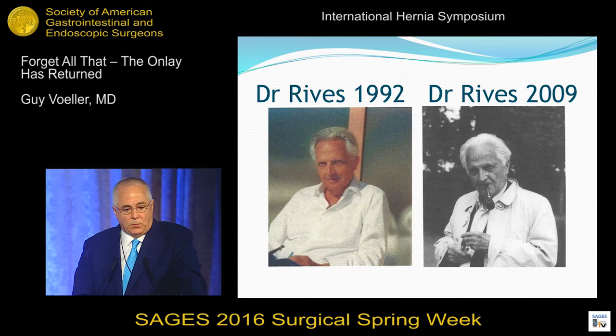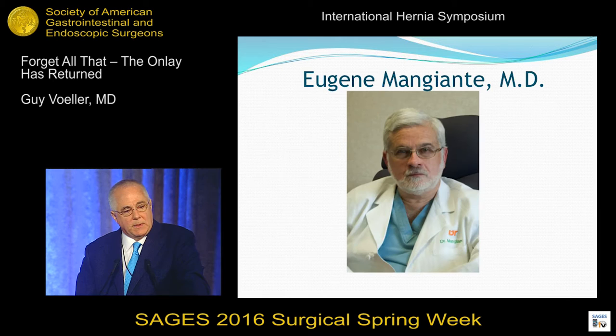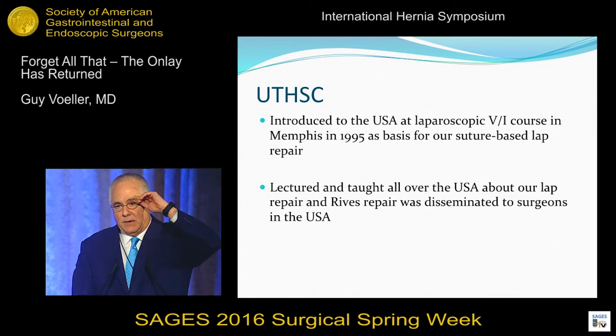Dr. Watts went to France and learned how to do these repairs, and he brought them back to the United States. I was lucky — I was a resident. Dr. Watts came to Memphis. Dr. Manjani, one of my mentors in Memphis, brought Dr. Watts to Memphis, and he taught me as a resident the Reeves repair. So that's what I learned. We started doing our laparoscopic suture-based repair based on the Reeves repair.